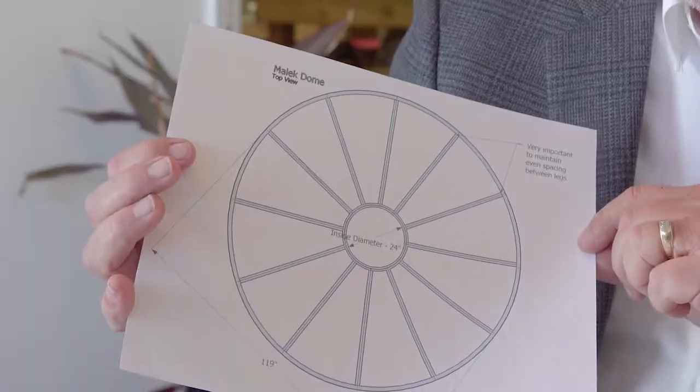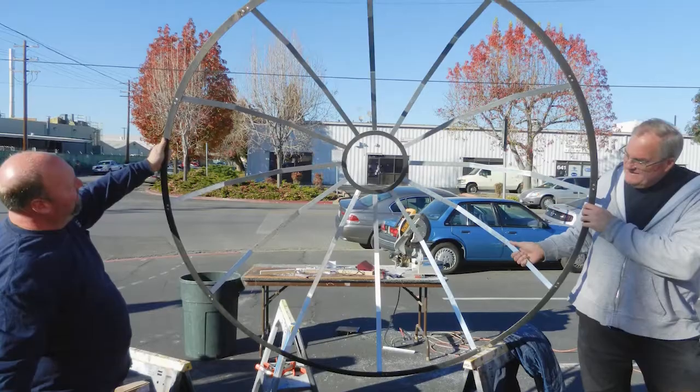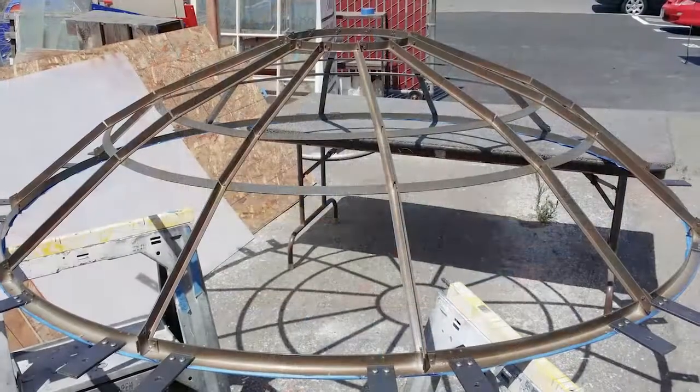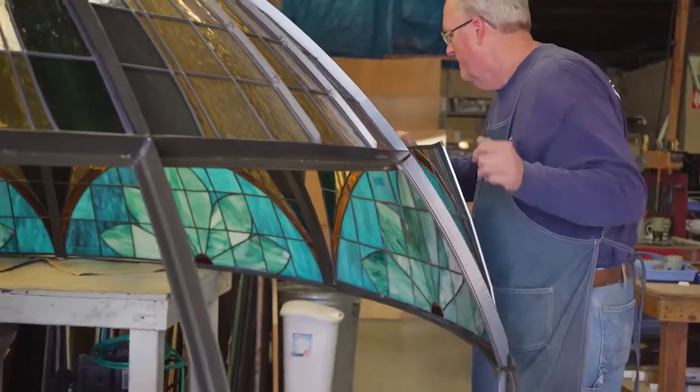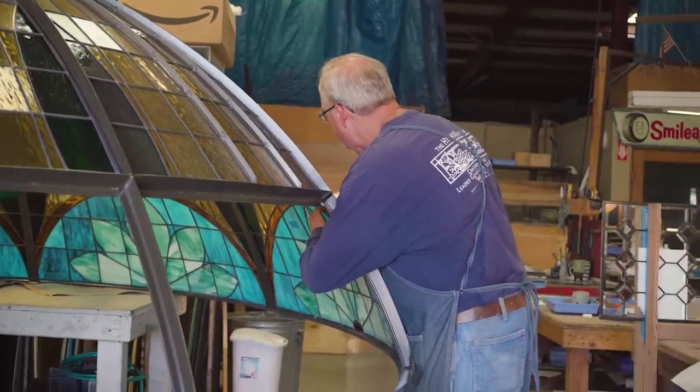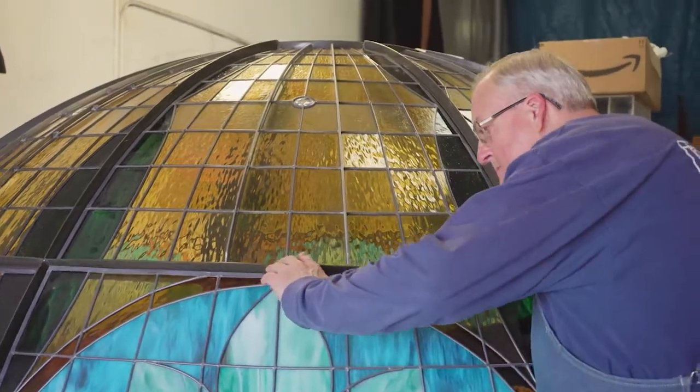At that point we know what our frame is going to look like, or at least what size it's going to be. We can then start designing the actual frame with the glass design in the back of our mind the whole time. We don't want to start off first thinking about our glass design — even though we may already have ideas, we can't really do that until we determine how we're going to make this dome frame work.